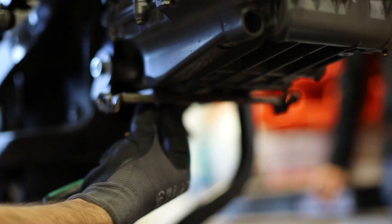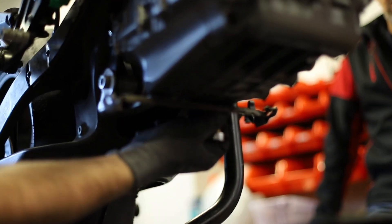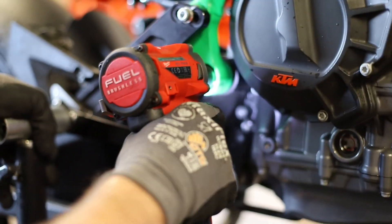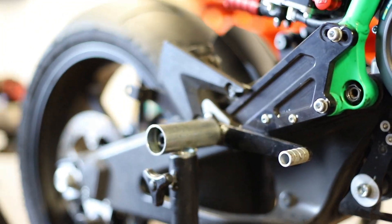Next we're going to take off the fairing mount from under the engine. With the bolt on either side of the link plates, we're going to remove these so we can free up the link plates and allow the rear wheel to be lifted up using the strap. Loosening the axle of the swing arm may be required to allow the link plates to move freely.